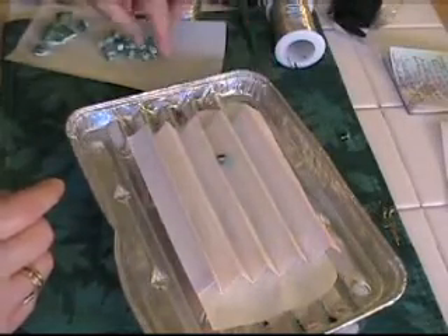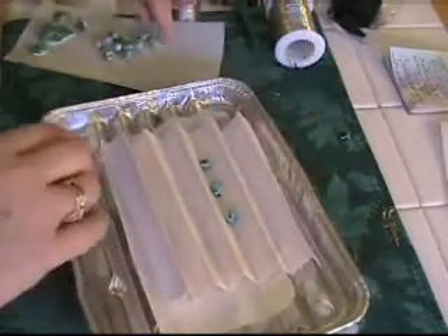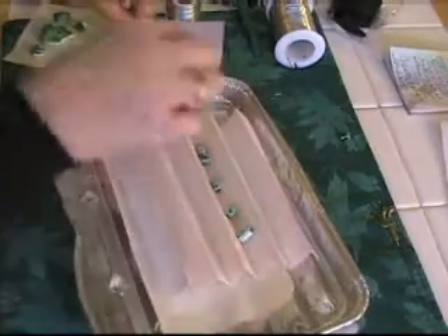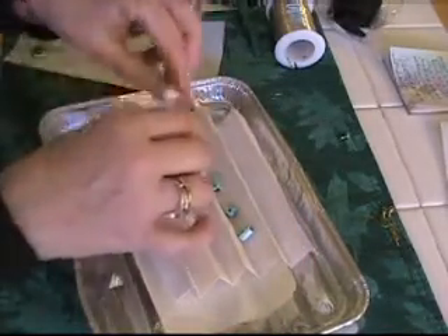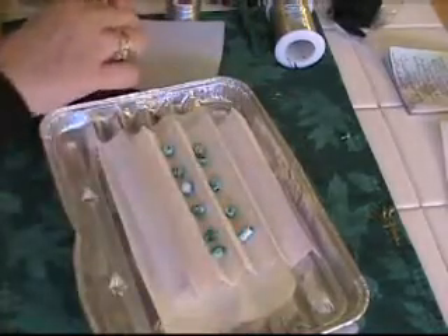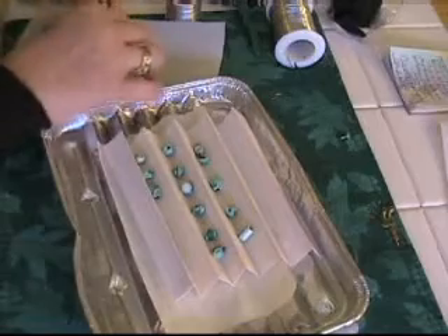After you finish your beads, you just place them into your tray side by side and then they're ready to go into the oven, and this way they don't roll away on you.